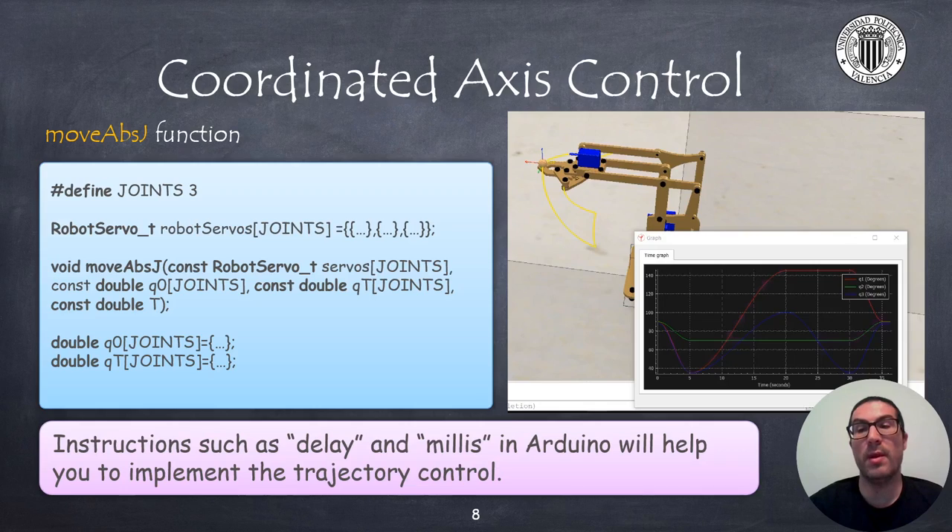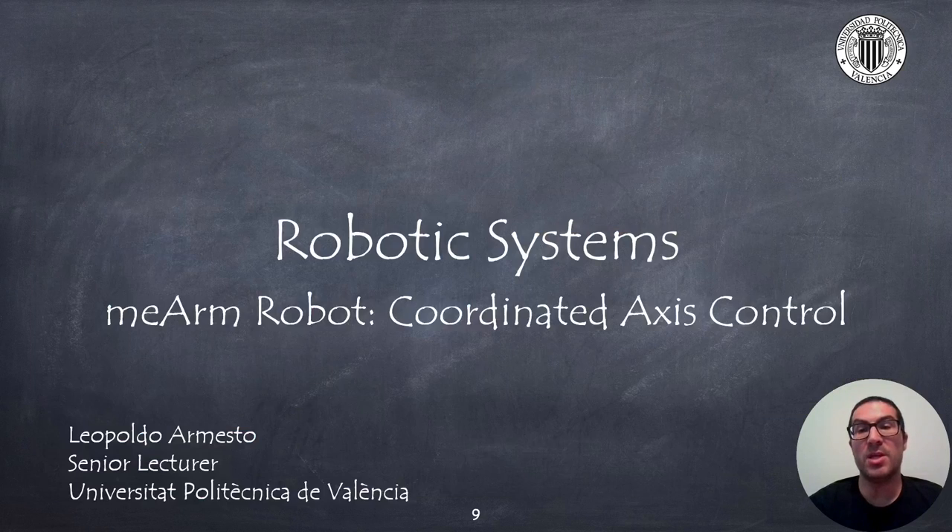Your task now is to implement the code to perform a coordinated access control of the robot. In this presentation I have explained how to implement a coordinated access control with the Mi-Arm robot using a cubic trajectory. Thank you very much.